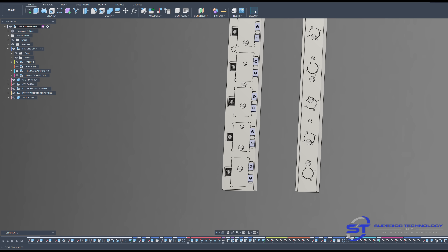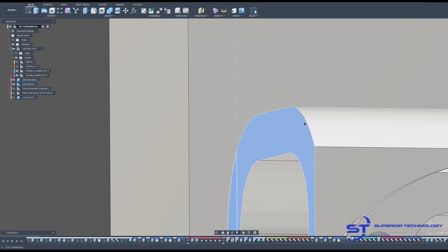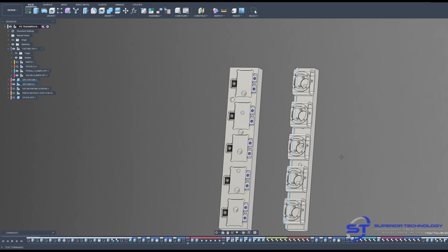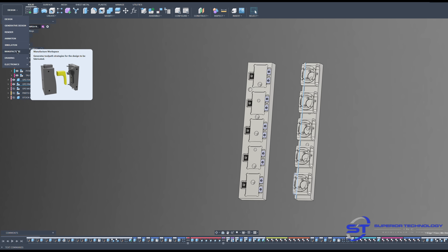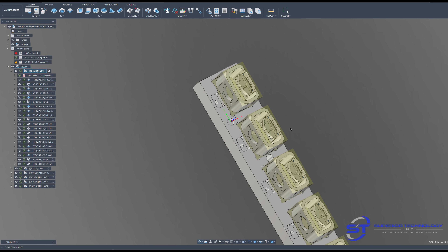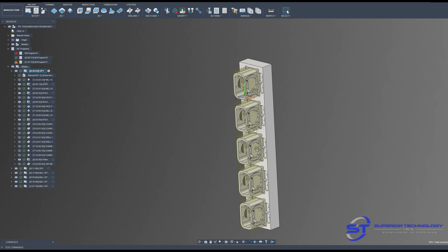I don't usually model threads because it makes the files run slower. When you put the parts back on, you'll see I actually milled the ledge with a four-thou clearance as a safeguard — so if the part somehow got twisted it couldn't go out of tolerance, because the tolerance on the thickness is plus or minus eight. Jumping into the manufacturer workspace where I did all my toolpaths, here's my first OP setup. I put my work origin right in a hole milled into the fixture plate so you can pick up one point and that's your origin for all five.